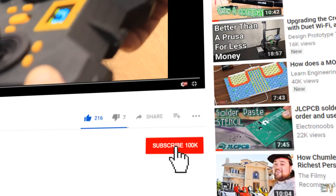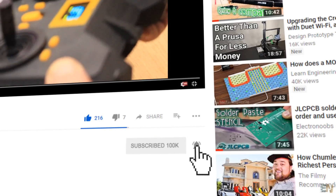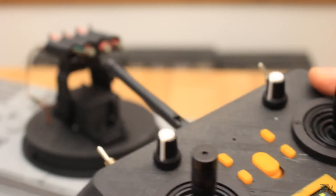Make sure you hit the subscribe button and the notification bell in order to see my future videos. Thanks to all my patrons for their support.